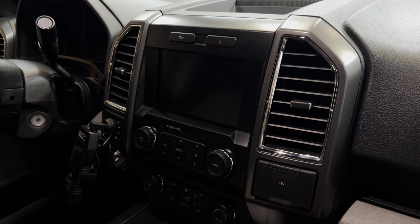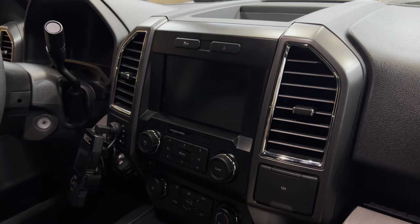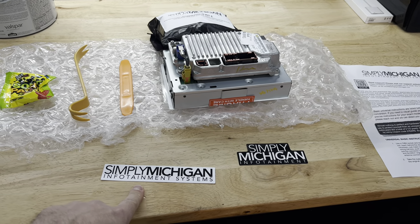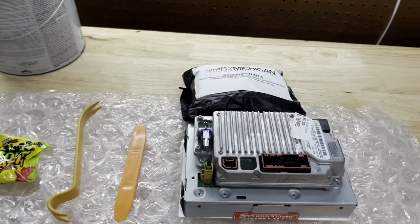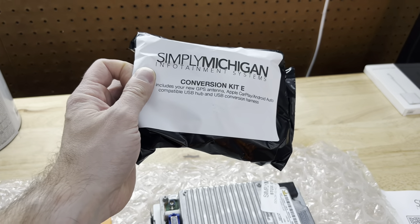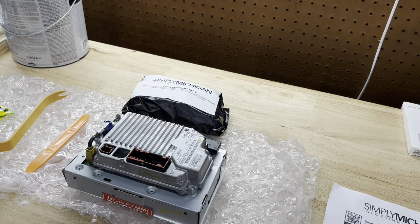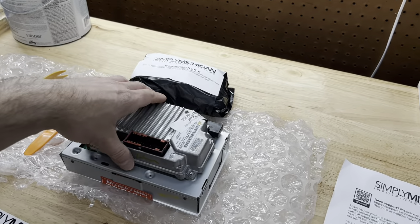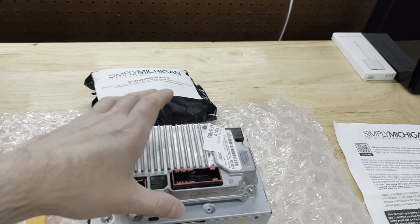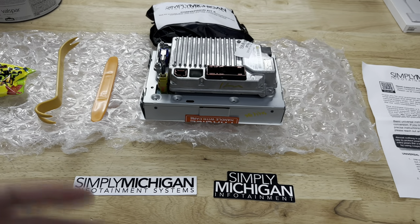I started looking at other options and found a really cool company that offers the Sync 3 upgrade for the 2015 to 2017 F-150s, pretty much in a plug-and-play kit. I ordered this whole kit from Simply Michigan Infotainment Systems. There are a few different companies that sell something similar, however you have to be really careful about buying aftermarket overseas units — I've heard people buying them and they just don't work properly, lots of glitches. Make sure you buy proper OEM pieces that are actually going to work in your vehicle.